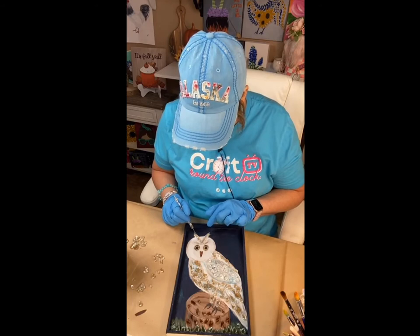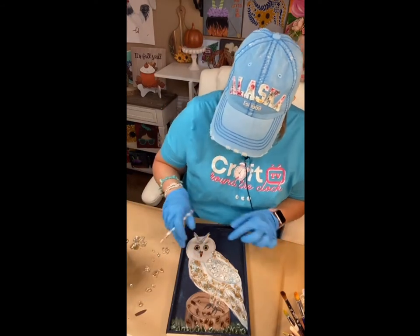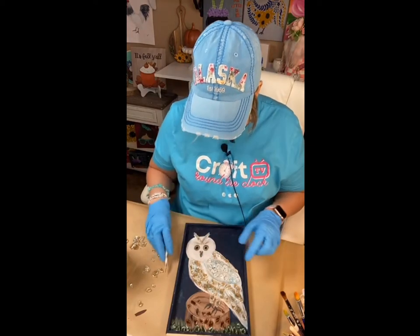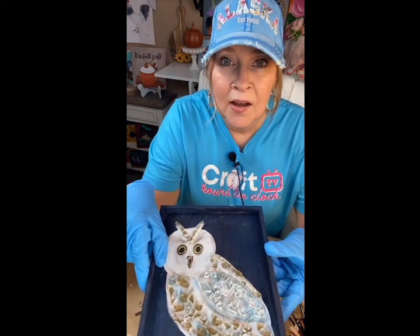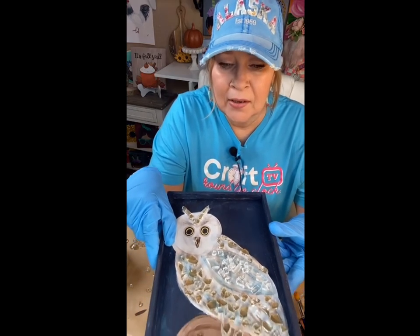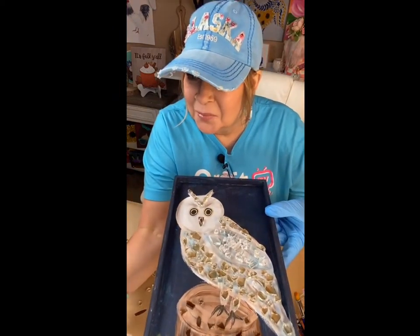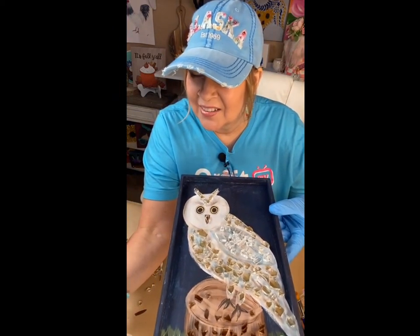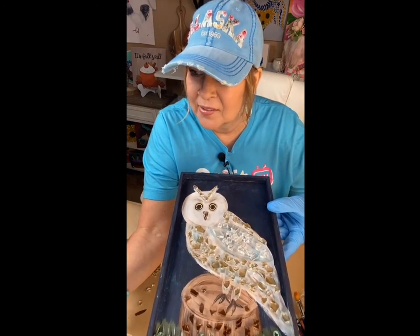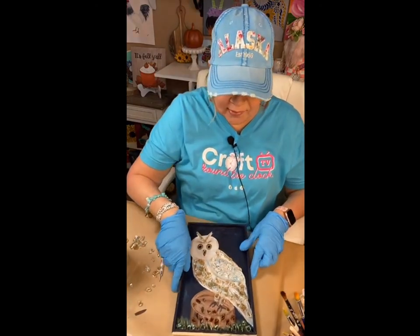I could probably find a good piece of glass for the beak if I really wanted to. Oh, y'all — that's perfect! Look at the beak. Marty says 'perfect to just have a few,' so okay, here we go.